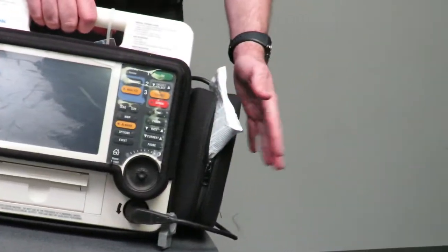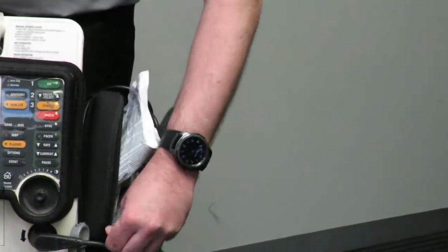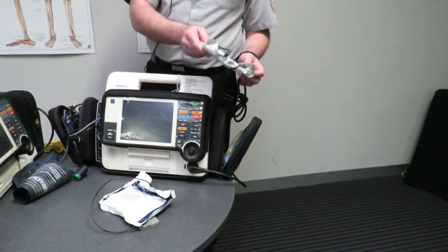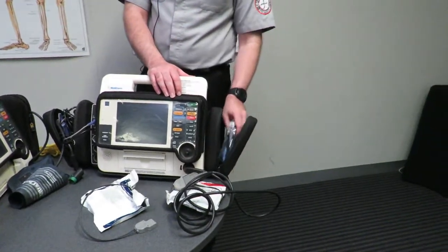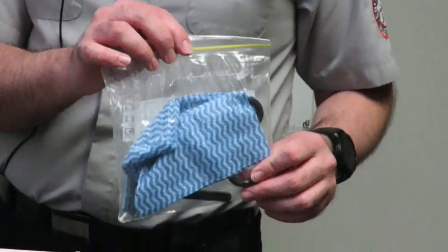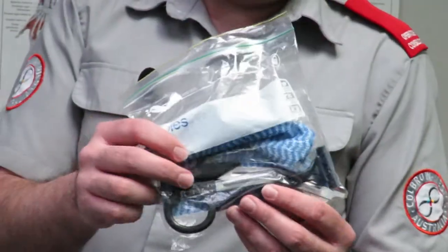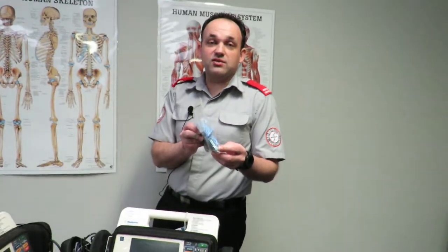On the right-hand side of the unit are your pads or paddles. If you open it up you should already have one set of paddles connected via the plug. There should also be a spare set of paddles connected. And your patient preparation kit, which should be in every single AED whether it's a LifePak or the automatic defibrillators. The preparation kit includes a chuck swipe, a pair of shears, and a blunt razor to trim down additional hair to ensure good pad contact on a patient.